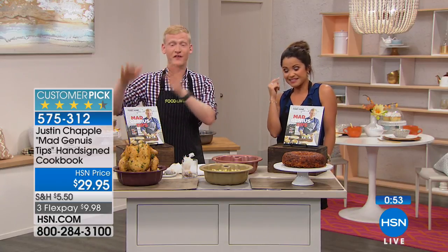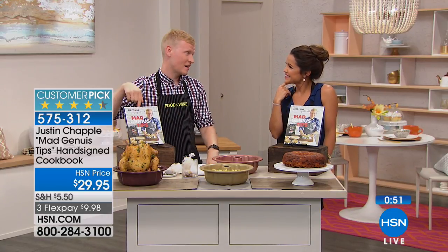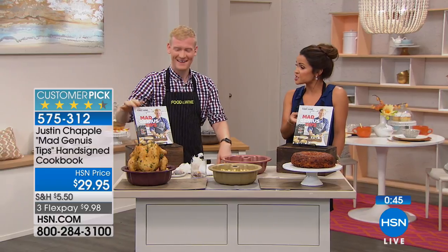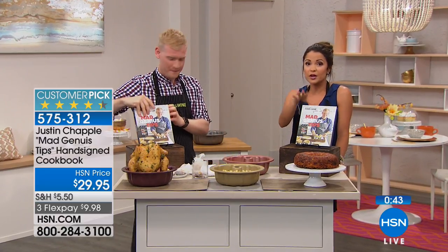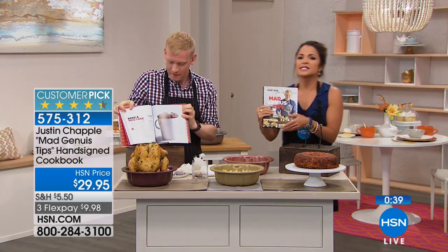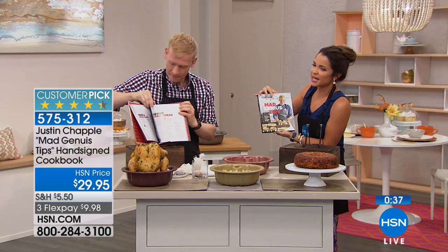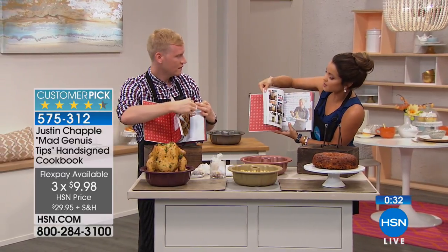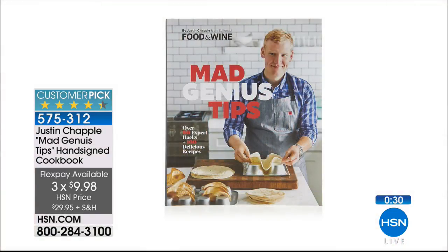That's the kind of stuff you whip out when you're entertaining and people are like, 'Wow, you are amazing in the kitchen!' Not only will you get the signed copy, but you can be your very own mad genius at home. It's actually a customer pick — people who already own this love it. The recipes are doable — like DIY a noodle cup — practical things you're actually going to use.